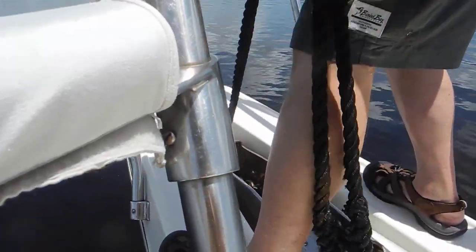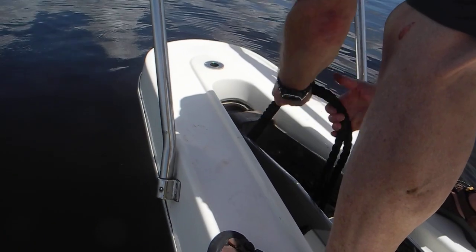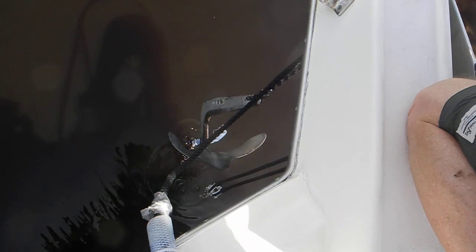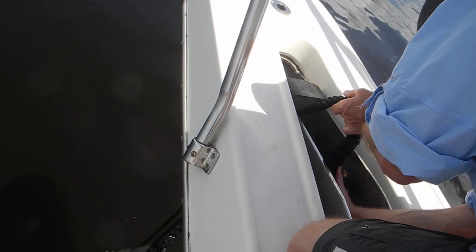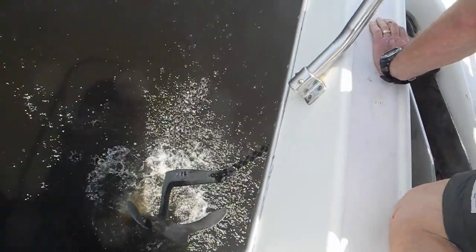Let it go overboard, down, down. Throw the rope overboard — the rope is draped across the pulley. Wait, you're pulling the wrong end. Pull the hook up — the hook is in the water. Pull the hook up and throw it out the front side of the pulley. Follow the black rope down, let it go, let it go.